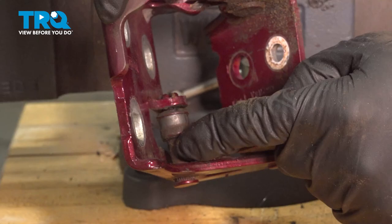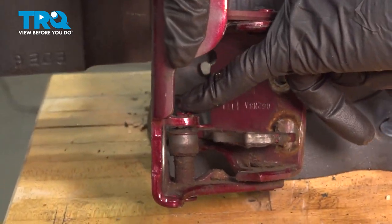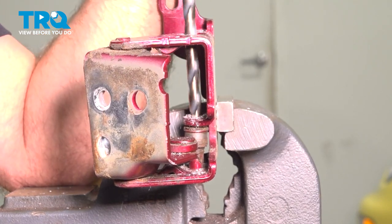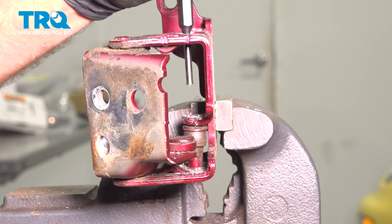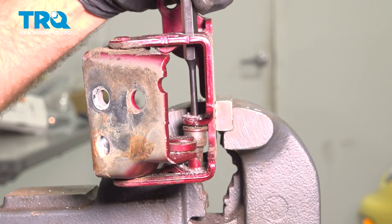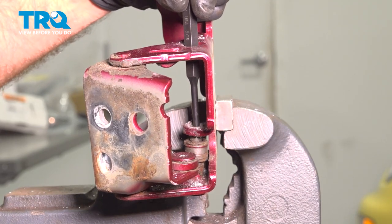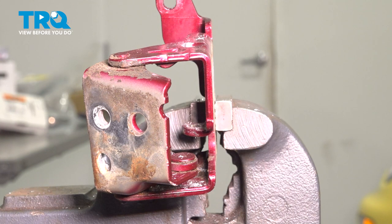This piece is going to go right here, and what we're going to have to do is just drill the top of this out. Looks good right there. Now take a punch and hammer it up — there's the old roller.